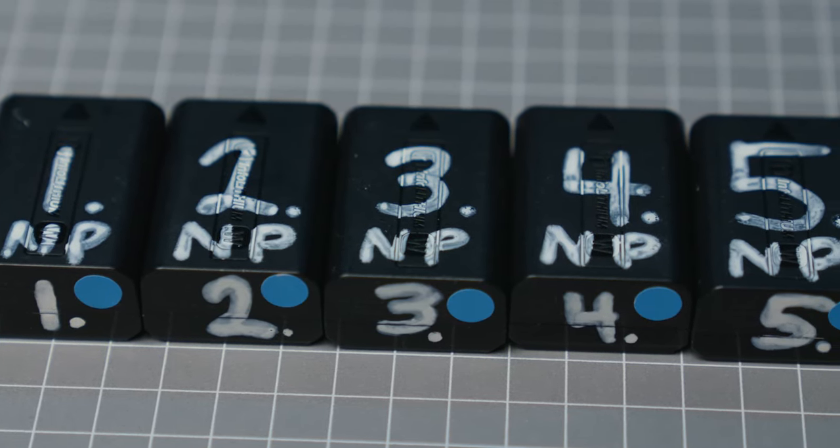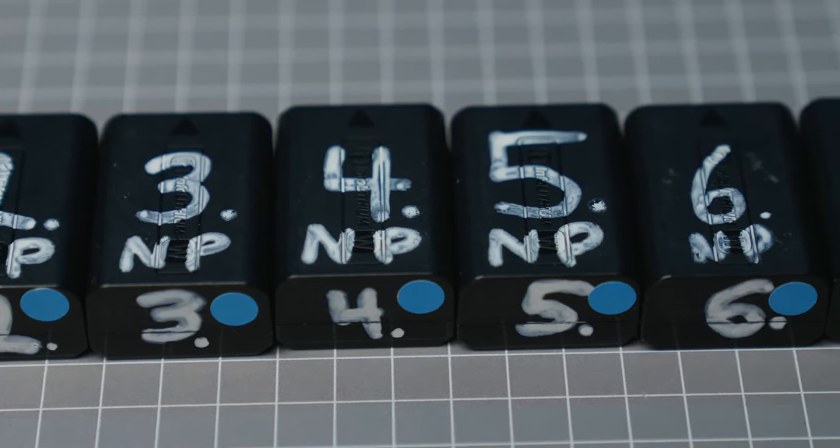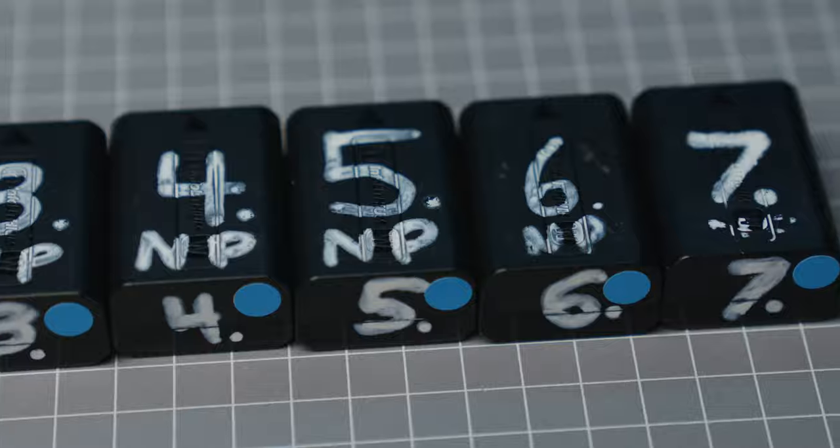We've got our snazzy colour-coded batteries, but the second problem is knowing which ones we've used. The solution is numbering each battery individually — you add a number alongside the coloured sticker. On a run-and-gun shoot where I need lots of batteries throughout the day, I count up consecutively: use battery one first, move to battery two when that dies. That way, if I find battery three in the bag I know it'll be charged, and if I grab battery six I know it'll be charged too if I'm in a pinch.